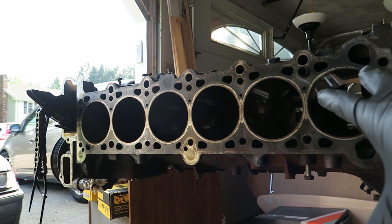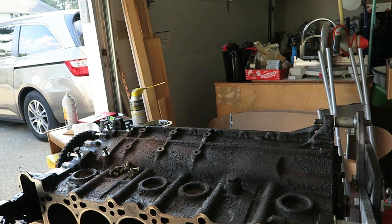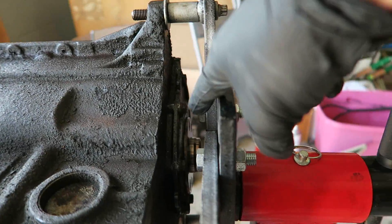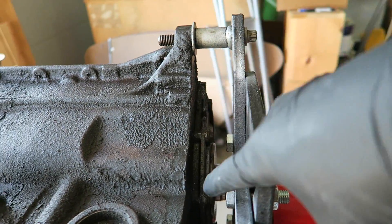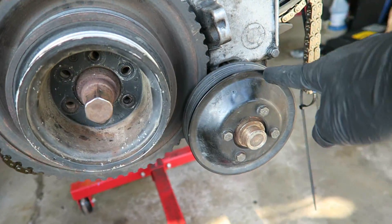As you guys can see, the pistons are already out. All the connecting rods have been disassembled, and the oil pan is off. What's left to do on the motor is this rear seal right here, the entire fastening assembly here, as well as the front timing cover. Take off the water pump.